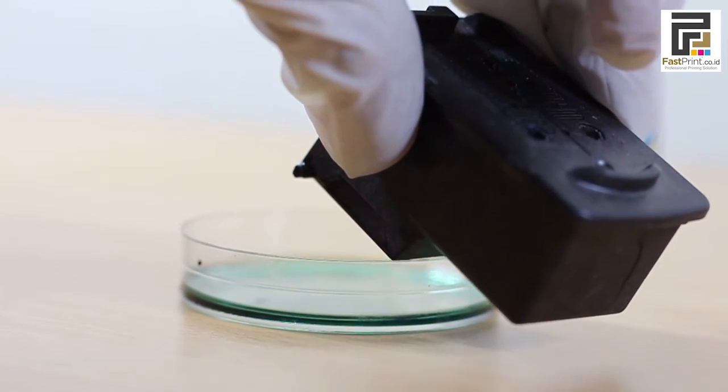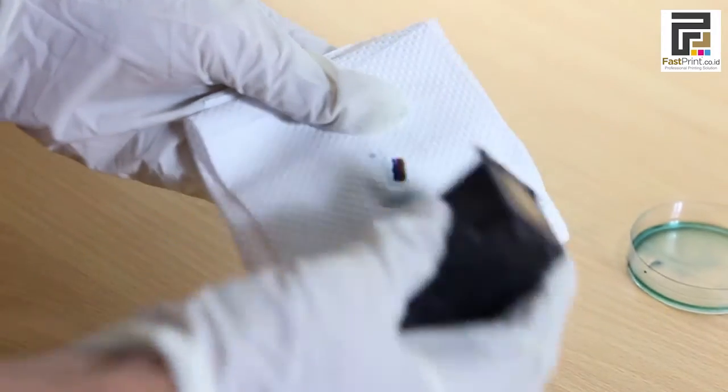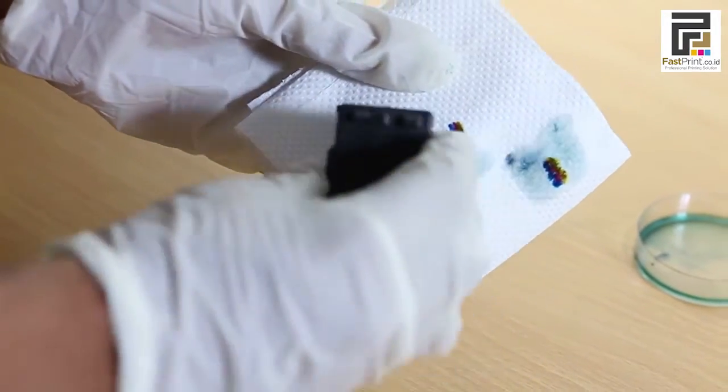After that, remove your printer head and test it by pressing it onto a tissue. If all colors are already coming out, the printer head is no longer clogged.